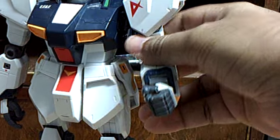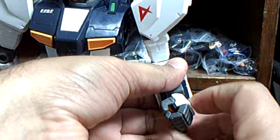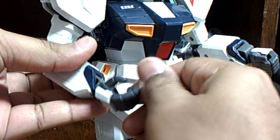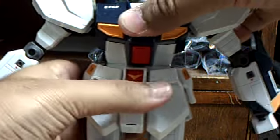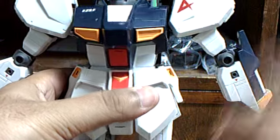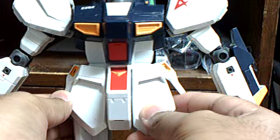He can bend his arm that much. The hand is on a ball joint - it can turn around, but it's molded in one shape since it's an action figure. The other hand has the trigger finger. The waist articulation is just a little bit. The skirt armor can't go up, and the side skirt armor only goes up a little bit.